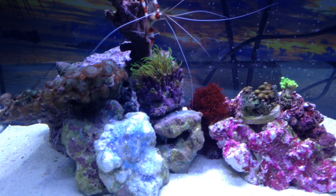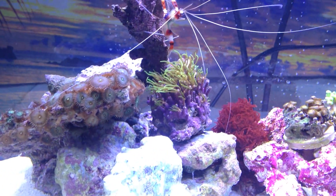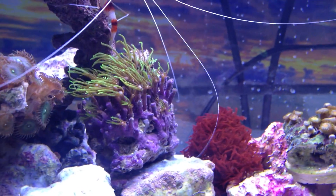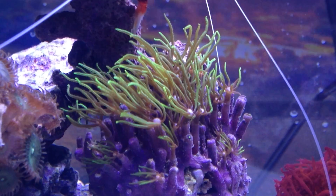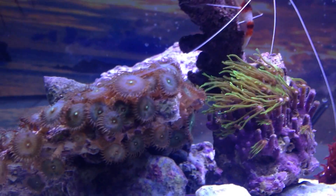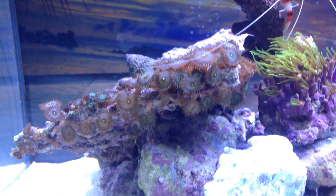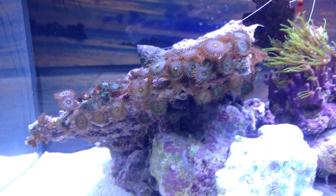The green star polyps are doing amazing. Look at these guys — I can't imagine the really long tentacles these guys have. These zoas kind of came free, and I'm learning that these zoas are kind of like the weed of the zoas — I forgot the species name — but I can control that. There's a little turbo snail up there too.